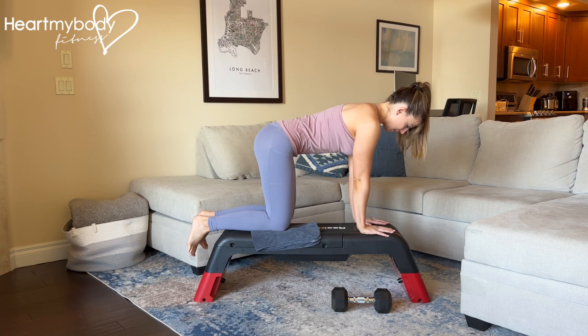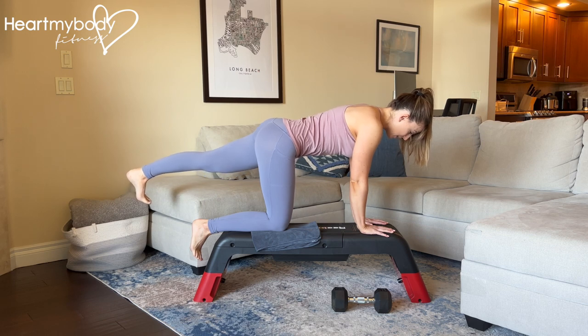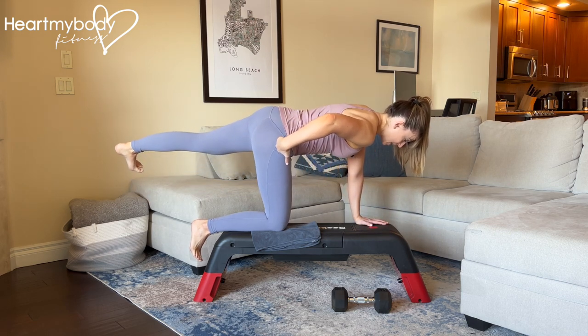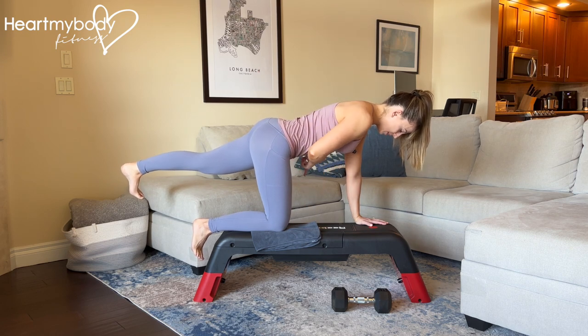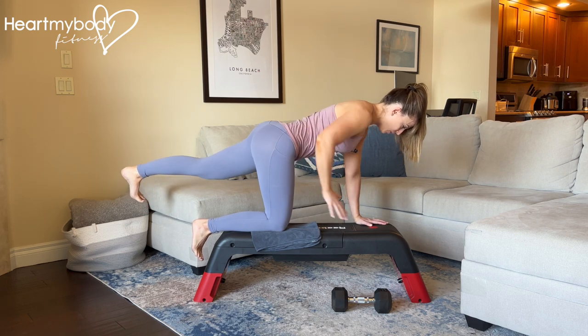From this position, keeping your back flat and core engaged, shoot one leg back behind you, straight back so that it makes a straight line with the rest of your body. Keep your legs straight and double check that you have not lifted your hips up as you lift your leg — your hips should both be pointing down in line with each other, and you've not dropped your hips over to the side.